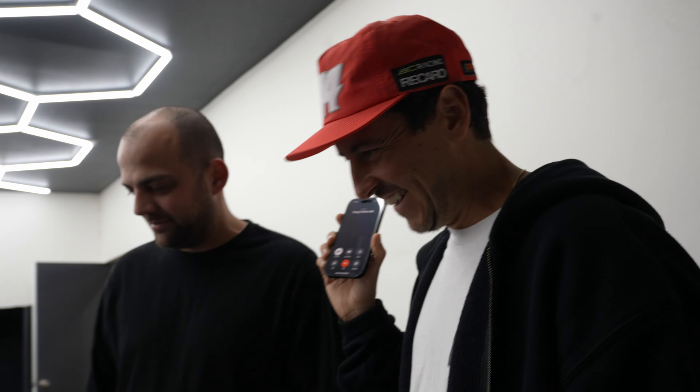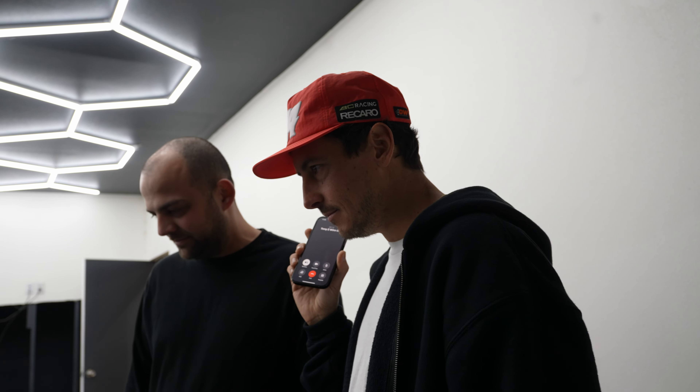We got Tony on the line — he's the one who wired the car up for us. Hey Tony, we made it to the dyno, got Adrian, Roman, and Tito in the house. We're going to throw Roman on and chat about a few things, update you on where we're at and what's been going on, and see if we can talk through some stuff.